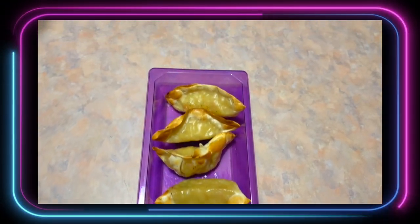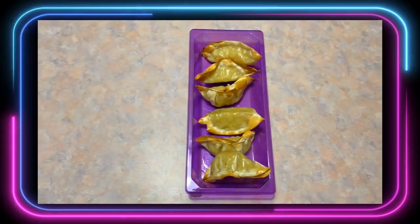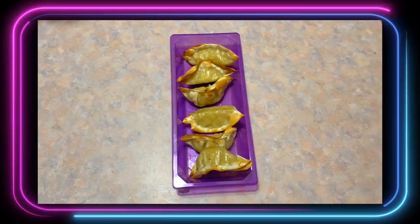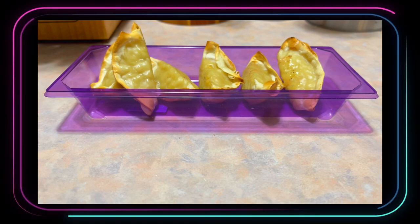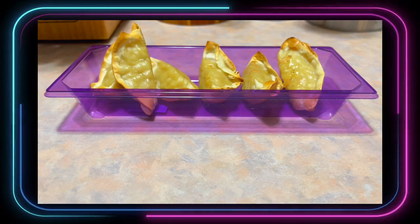And actually, the only thing — $6 for six of these seems a little pricey, but they do taste good. So if you see them out there, go get them.